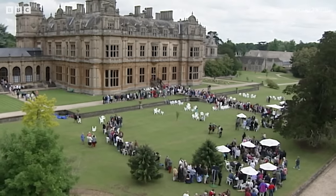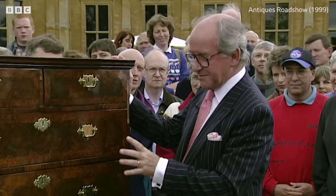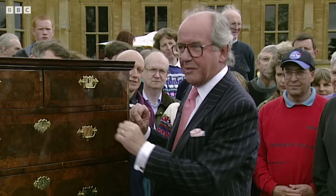The first thing we look at when presented with something that purports to be from the beginning of the 18th century, which this does with its wonderful veneers, is to see whether it can be original — whether it's made up or whether it's all of one piece and a genuine thing.